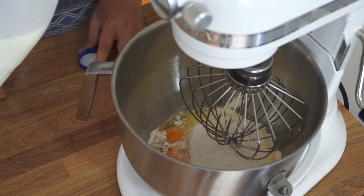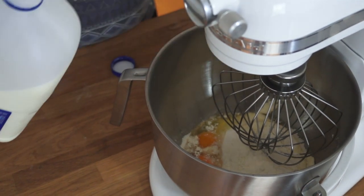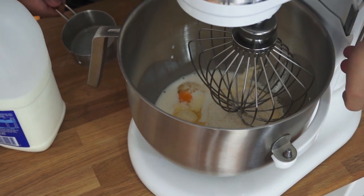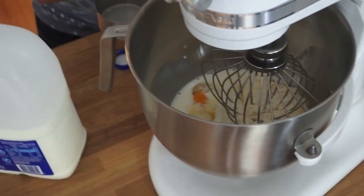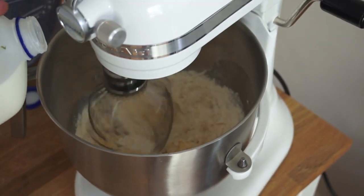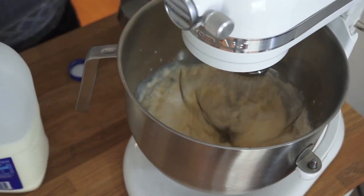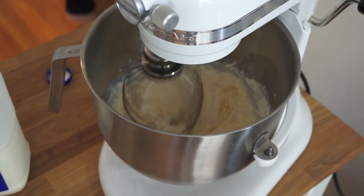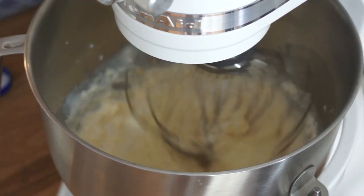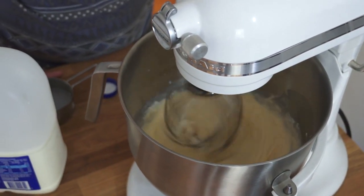I'm going to put a little bit of milk in. I'll start counting — about half a cup first. I'm going to start on low. The tricky bit of doing it this way is that if you over-add liquid, it could potentially mess the whole thing up and you might have to put a bit more flour in.